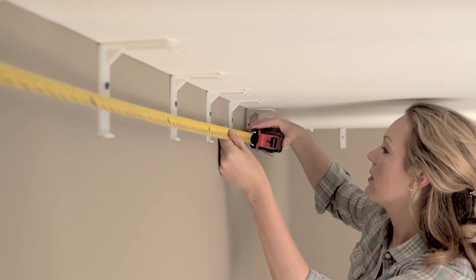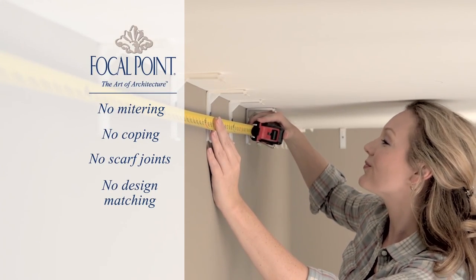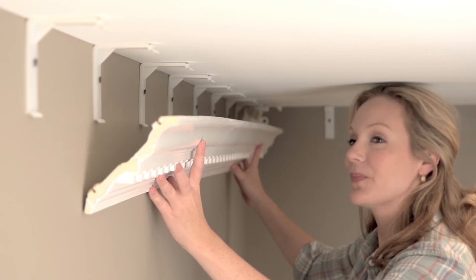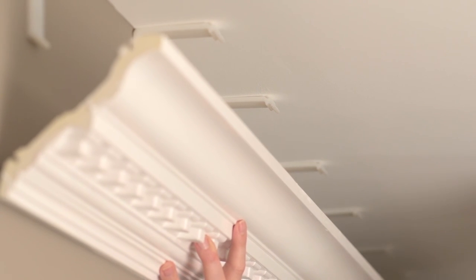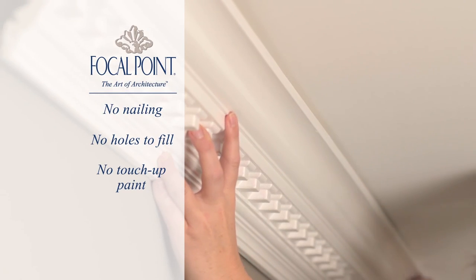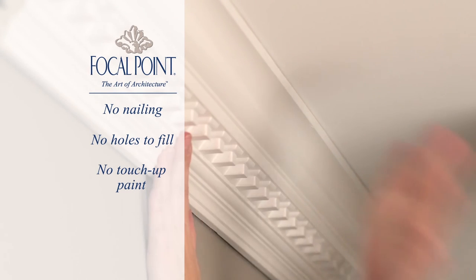Now you're ready to measure to determine the length of each crown section. Once the paint is dry, cut each crown piece to length with a simple 90-degree straight cut. Beginning in one corner, hold the crown's lower bedding edge against the wall a few inches below the clips. Slide the crown upward until the bottom groove on the back engages the bottom of the clips. Lightly tap the crown along the full length to secure it on each of the clips.